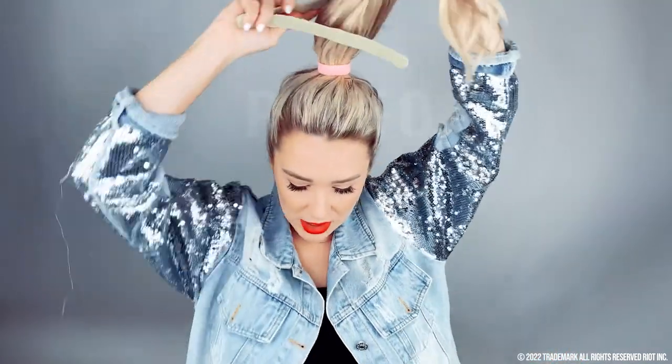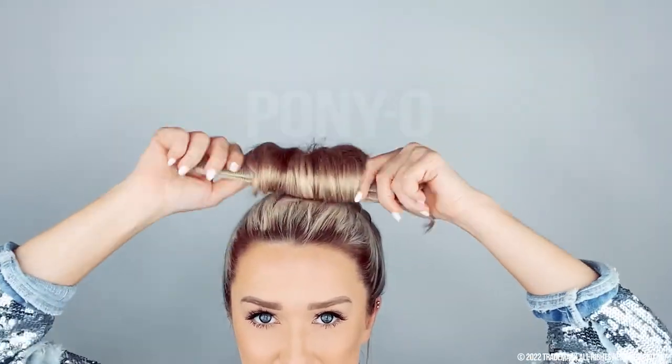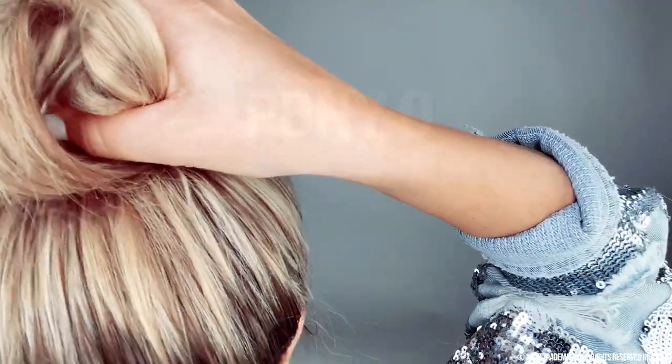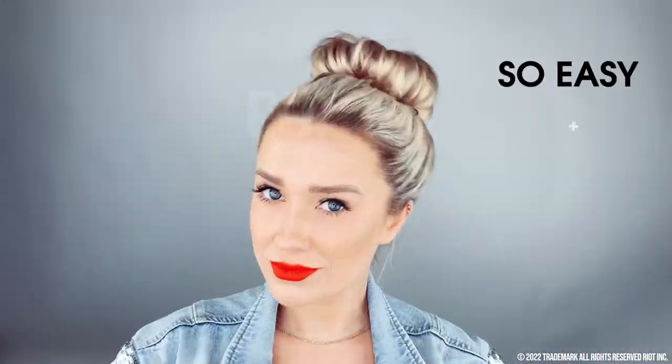We're going to make that bun with our bun bar. It's closed on one side and open on the other. So I just take my bun bar, center my hair in between the two bars, roll it up, and then just roll it down towards my face. That's it. Bend backwards and roll your hair over to cover. Now I'm just going to manipulate it to look exactly how I want it. And boom — that's it, guys. So easy.